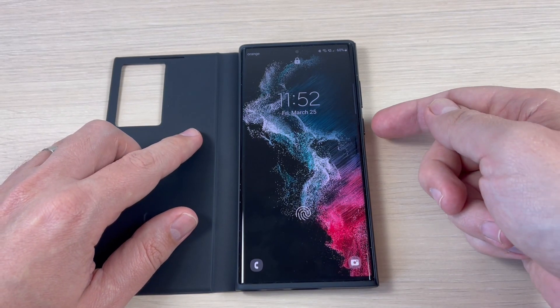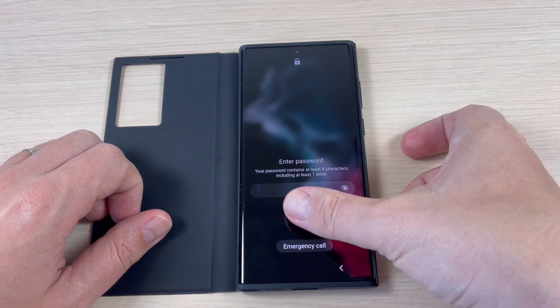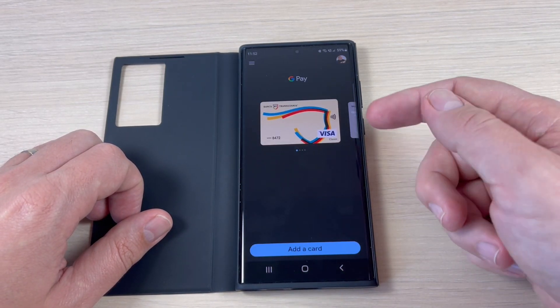Hi guys and welcome back on GSM ABC YouTube channel. In this tutorial I will show you how to assign a key for Google Pay on Samsung Galaxy S22, so let's do it.